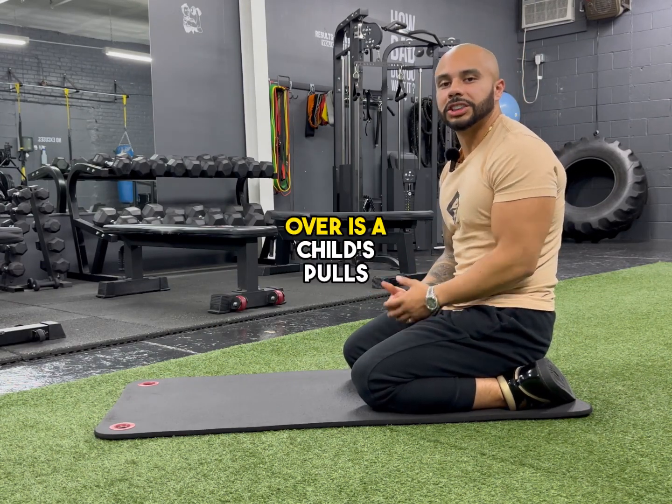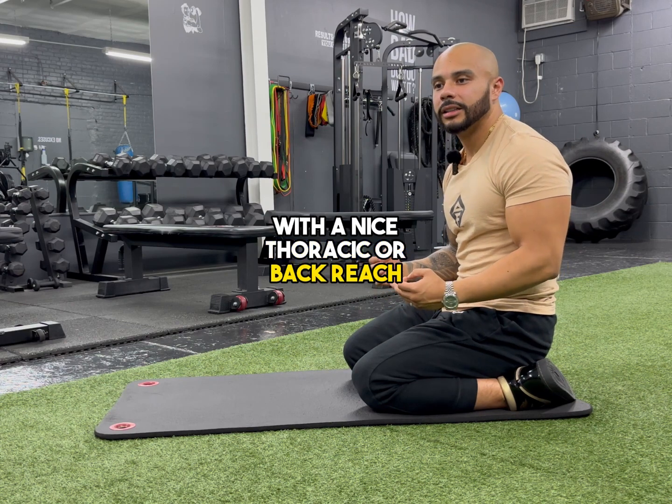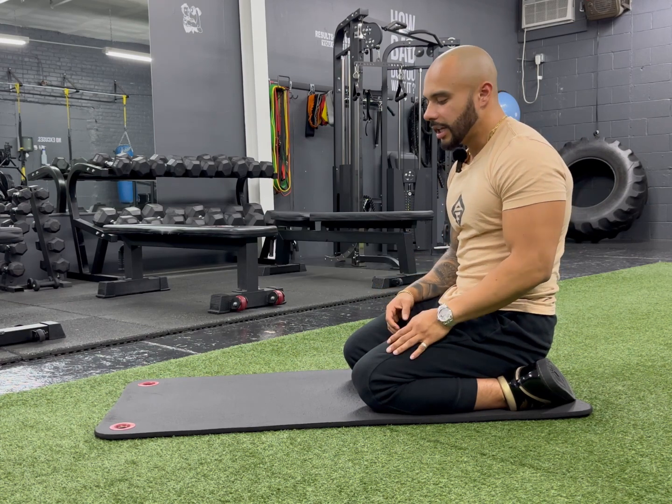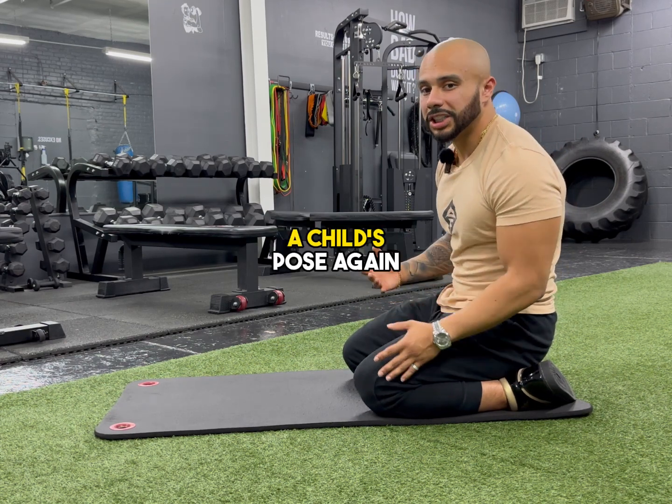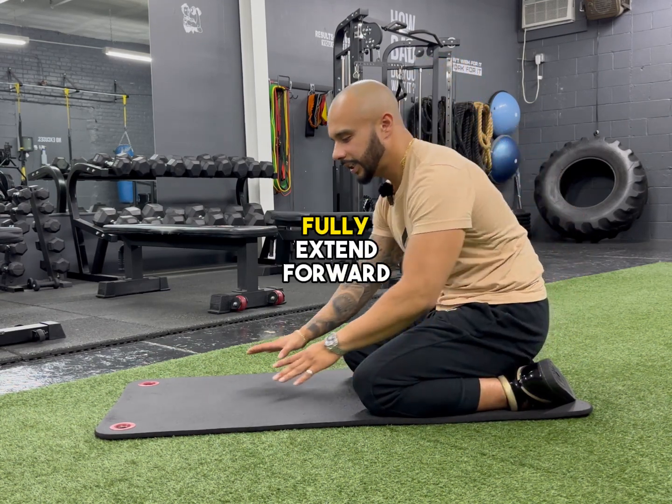The next stretch I want to go over is a child's pose with a nice thoracic or back reach. From here, what you want to do is get into a child's pose. Stay on your calves or your ankles, and fully extend forward.